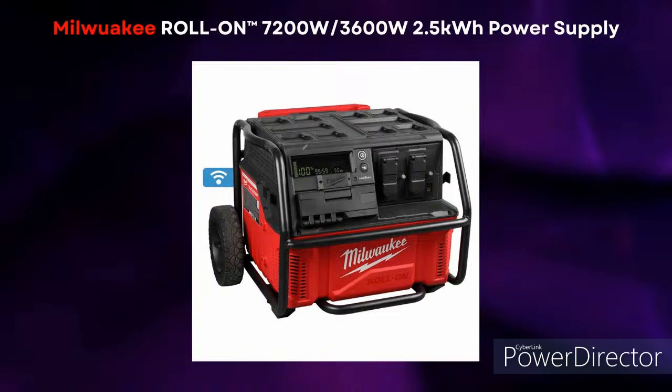I'll tell you right now, the one thing Milwaukee has down is they're really getting the power — they're packing a punch. That was my one big complaint about Milwaukee, that they just didn't have the power, but this thing is really packing the punch at 7200 watts.